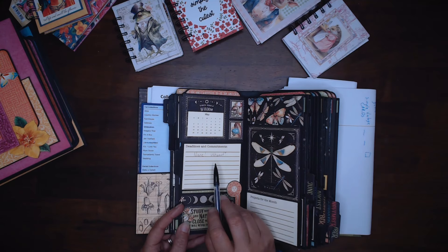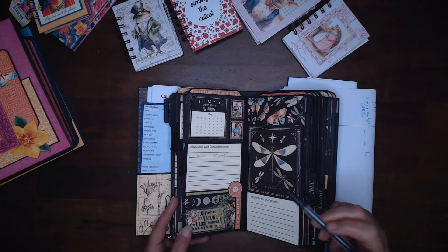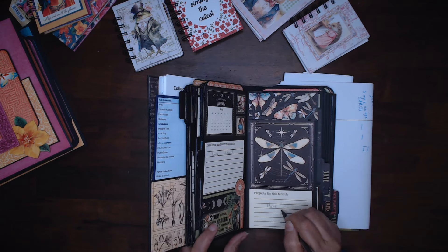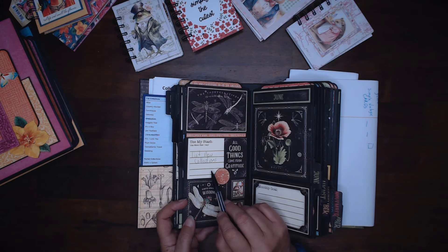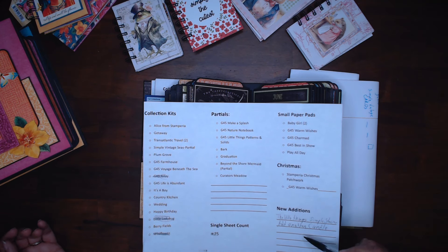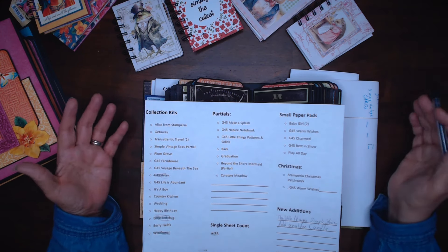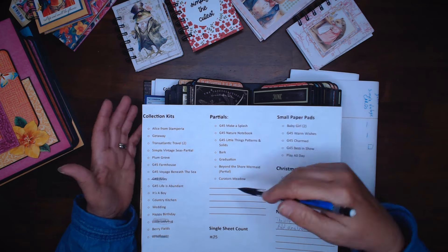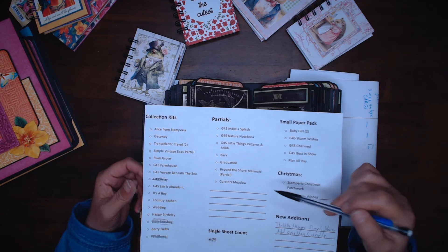Deadlines and commitments? None. I told my design teams that I will not be able to do anything in the month of May. Projects for the month? None that I'm planning — if I have time and I do stuff, yay. I do need to list my new collections on my 8 by 11 sheet. I'm going to have to take these that I wrote in, put them in here, take out the ones that I've used, and sort of start all over so I can check off things that I've done. What I plan on doing while I'm traveling is smashing all of these partial paper pads in some way — whether I make these cute little notebooks, smaller mini albums, or just cards, it depends on how much I have left. So that is what I'm planning on doing.